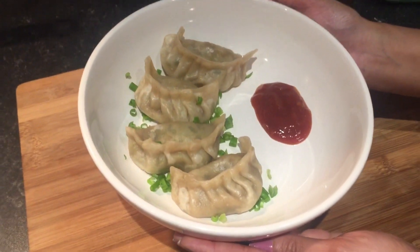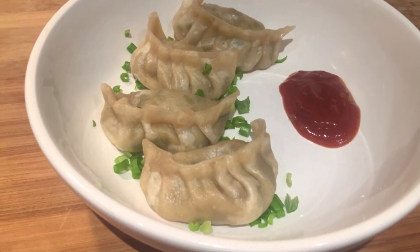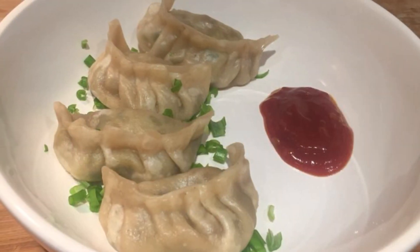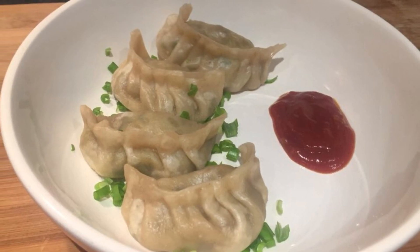Vegetable momos are now ready to serve. Enjoy your vegetable momos with chutney or red chili sauce. If you like this recipe, please like and share. And for more recipes, do subscribe to our channel.